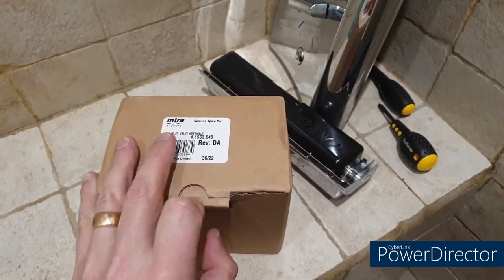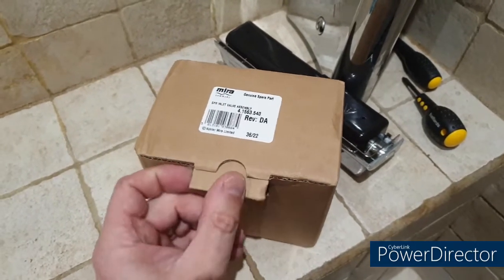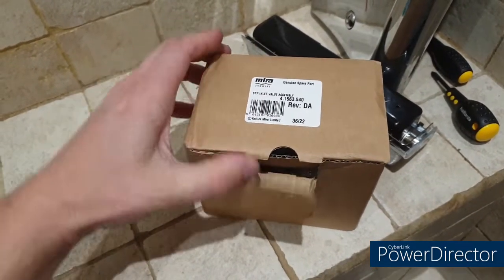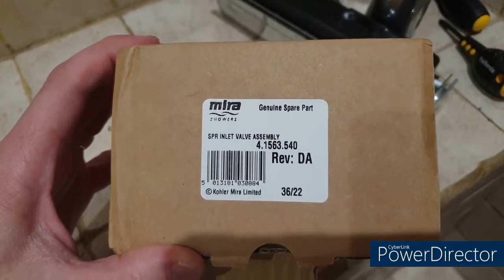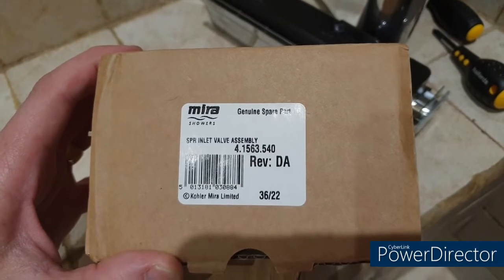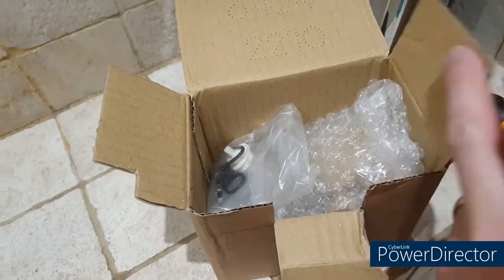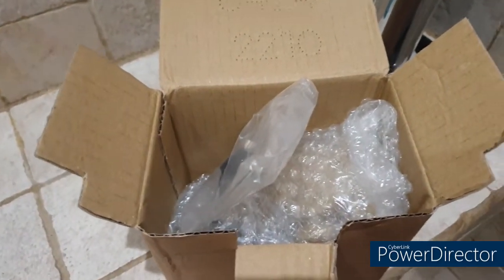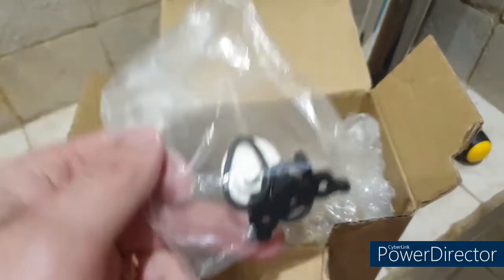It's a couple of days later and I've gone down the route of purchasing a new part. I phoned Mira — they have a reputation for decent after-sales service. Unfortunately this is not under warranty; it was built in 2007. But they pointed me toward the inlet valve assembly, which comes with the main switch, the valve solenoid, and the valve itself. Part number is 1563.540. They admitted it was probably cheaper elsewhere, so I got it from Amazon — a genuine part — for £49.99 with next-day delivery. A new shower is over £400, so let's see what we get in the box.